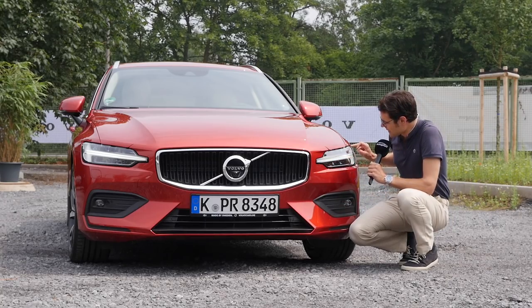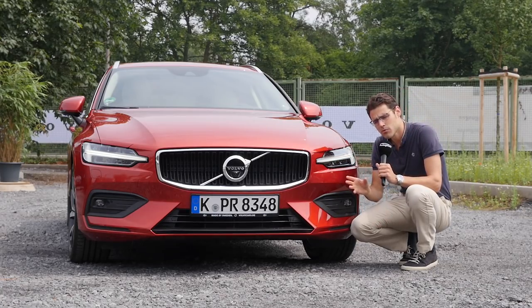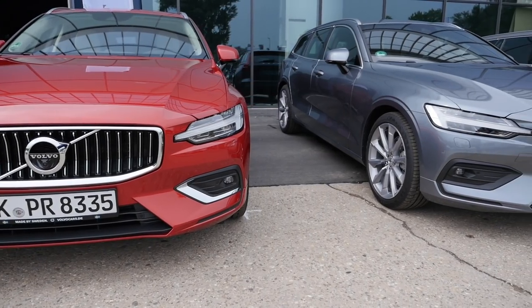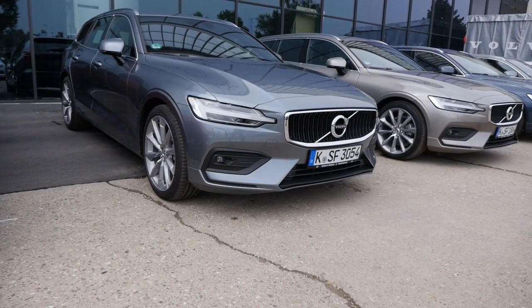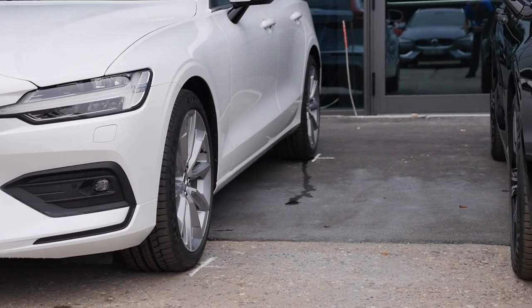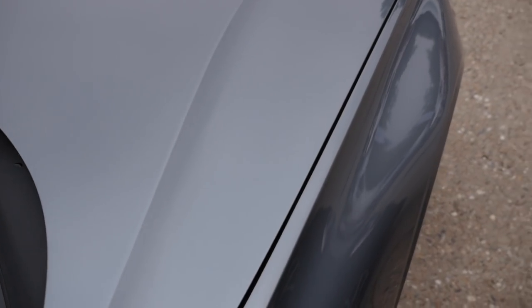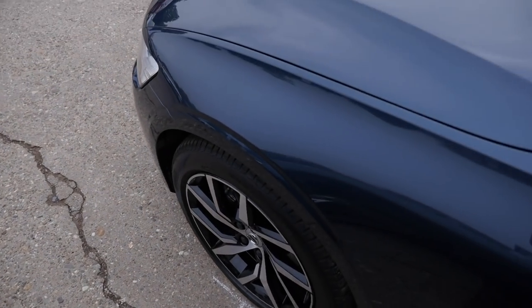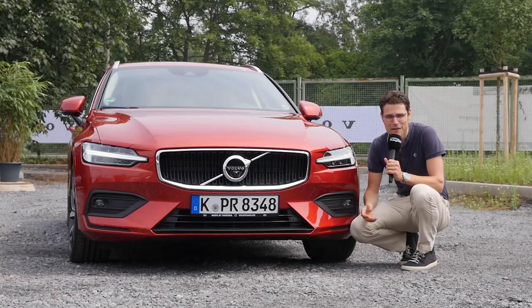Those are Thor's Hammer LED headlamps, already included in the Momentum trim. Probably later they will also go with the entry-level trim, but I think the Momentum is actually a good pick, also with this strong red color. We've already shown you some other colors available on location so you can pick your favorite, but for camera I always tend to pick the strongest color if available.